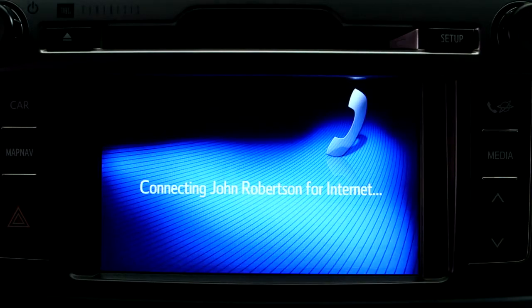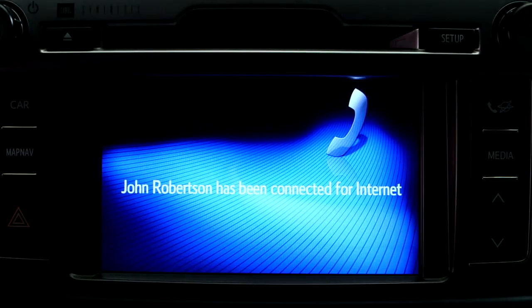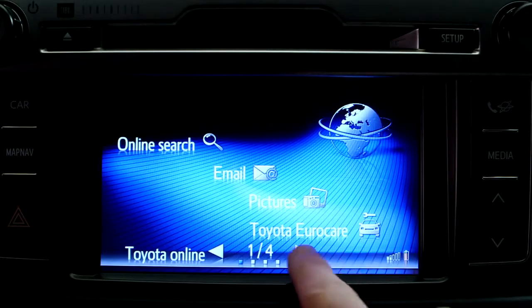Select your phone's name. And that's it. Your Touch 2 system is now successfully connected to the internet.